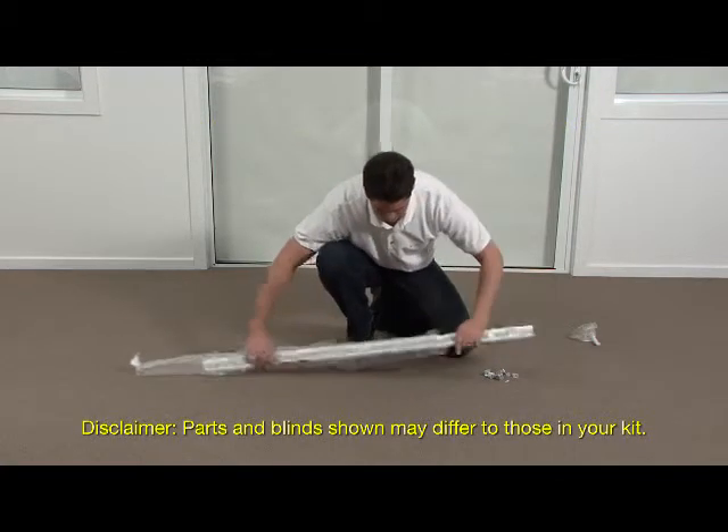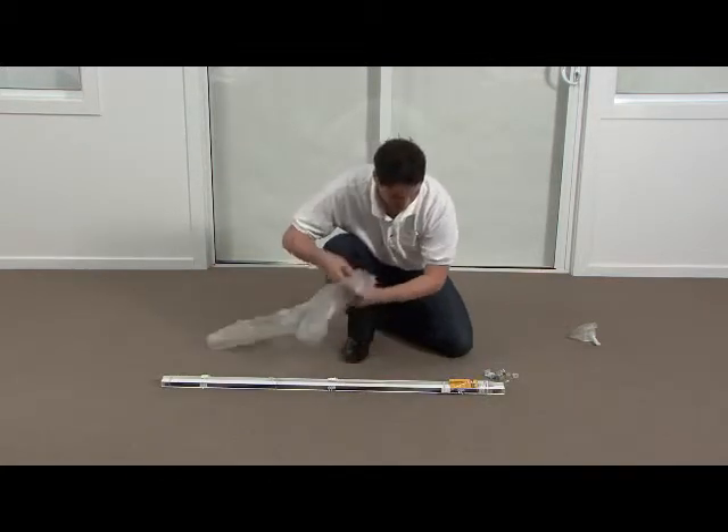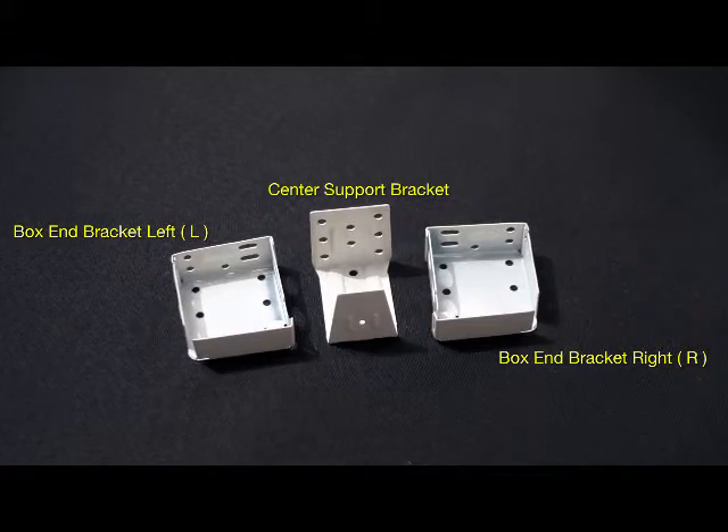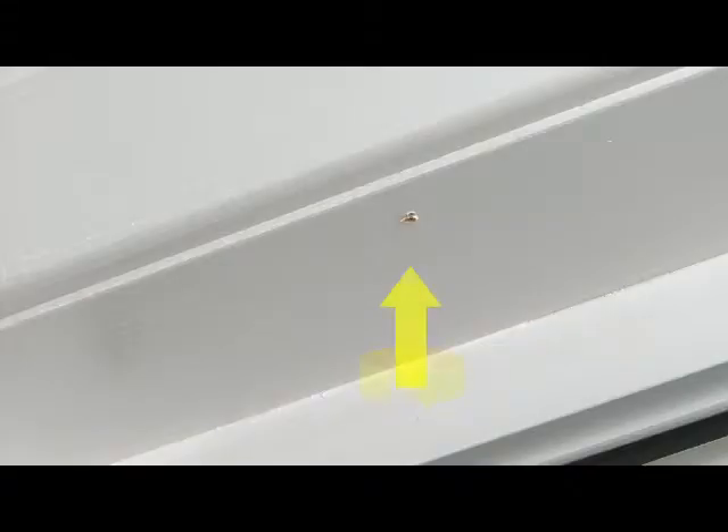Before we begin, please unpack all of the parts and lay them out as shown. Lay out all parts on the floor and identify them before commencing. You may find pre-drilling holes makes drilling in your screws much easier. Just ensure that the pilot hole is smaller than the thickness of the screw.